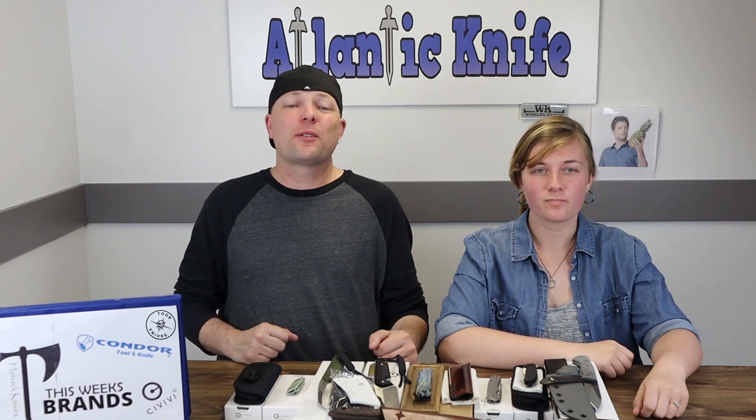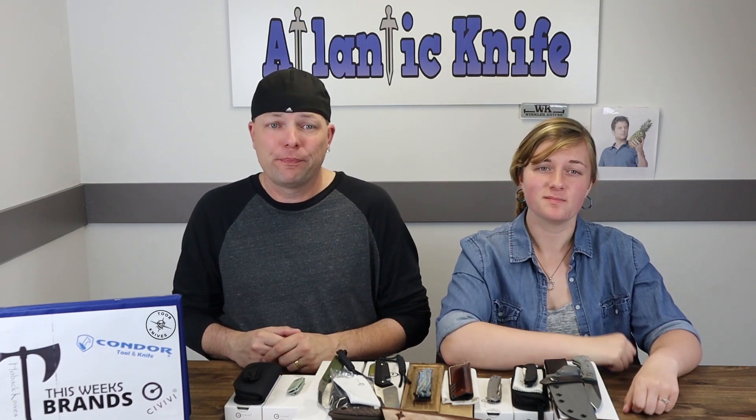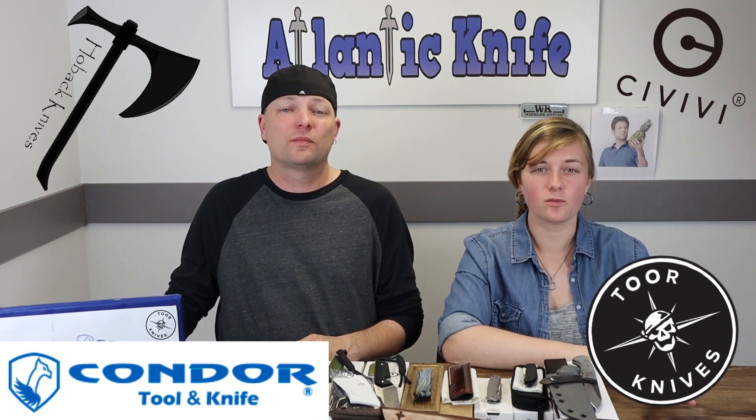And we're back, fellow knife enthusiasts. He's C and I'm Joel — just Joel. This week's lineup consists of Condor, Tor, Hoback, and Civivi. Lots of stuff today, so let's get right into it.